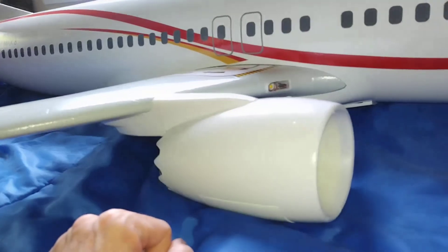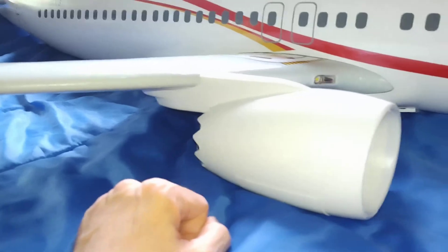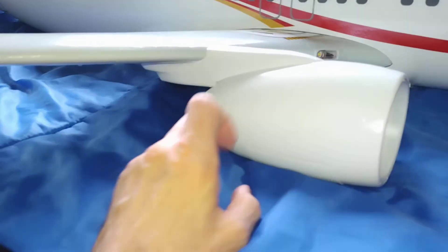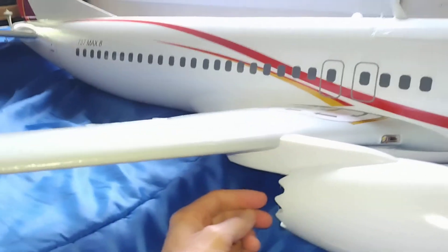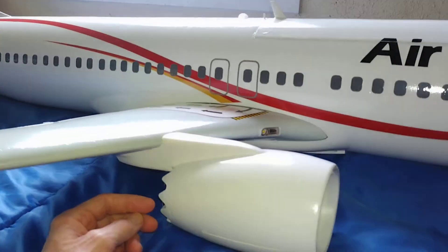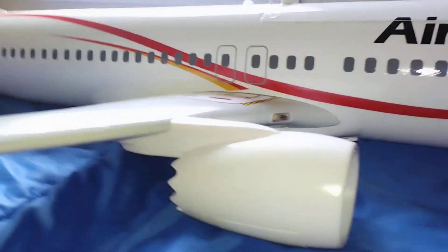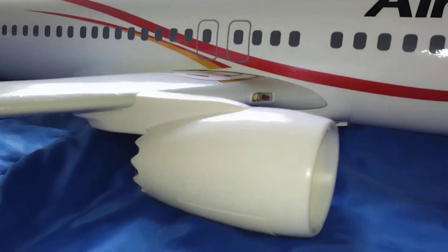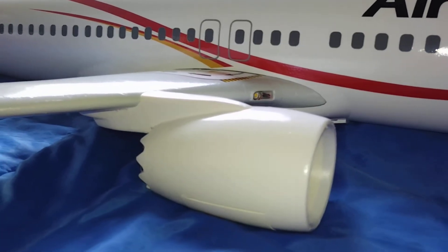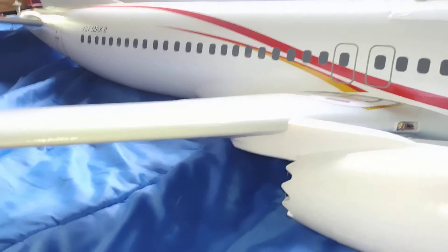As far as the weight weenies go, you can hardly even feel any difference, but everything feels a lot stronger — that's for sure. It has a much nicer feel, more of a lasting quality instead of cheap foam. It used to feel like foam packing peanuts — just crunchy — but not anymore.